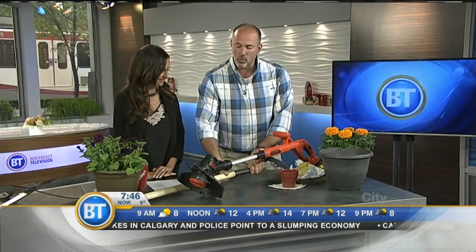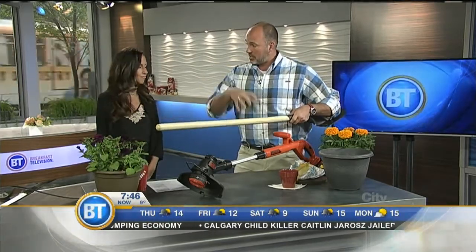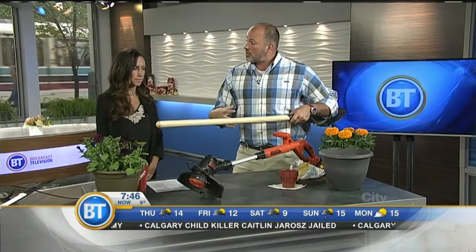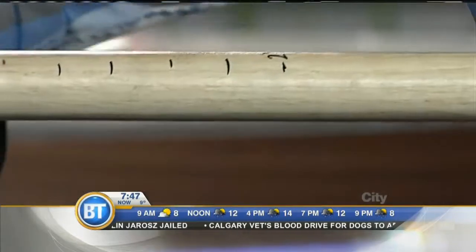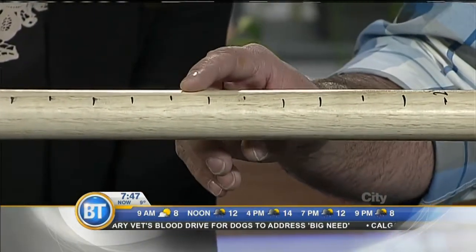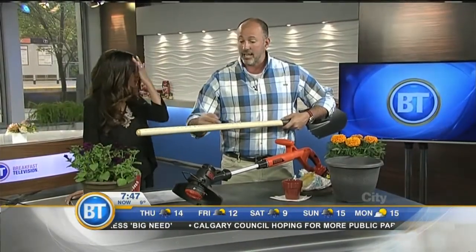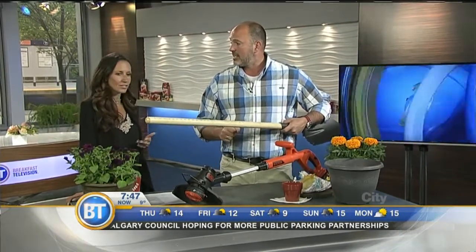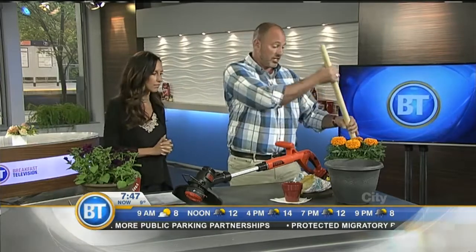Another thing: one of the big issues people have this weekend is when they're putting plants in the ground they misjudge the spacing between plants — too close or too far, and they end up in competition with each other. Take a shovel just like this, measure it out, and put the gradients right on the handle. Now you know exactly how much space to put between plants and it's right on your shovel. If the plant says 18 inches, space it out 18 inches and off you go. I just did it — it took 30 seconds.